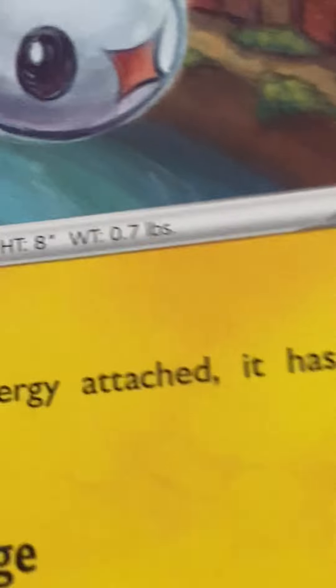Lapras, 110 HP — more powerful than any of these. It's got Tree Call, which doesn't do any damage and requires one Normal type energy. Then Icy Wind, which requires one Water Energy card and one Normal energy too, does 50 damage, and then the opponent's Active Pokemon is put to Sleep. Its weakness is Steel times two, no resistance, and retreat is one energy card. It is number 131, the Transport Pokemon. Height: 8 foot 2. Weight: 485 pounds.